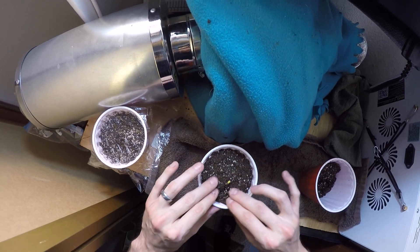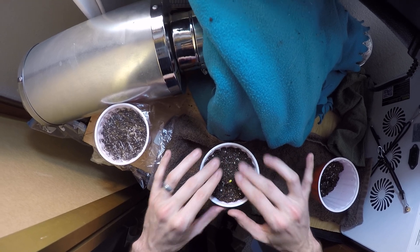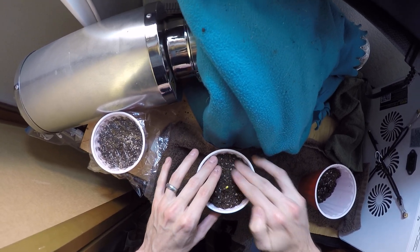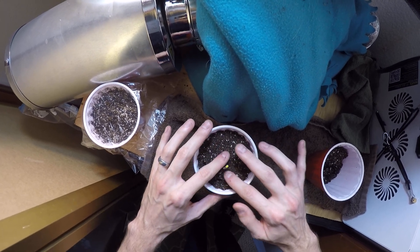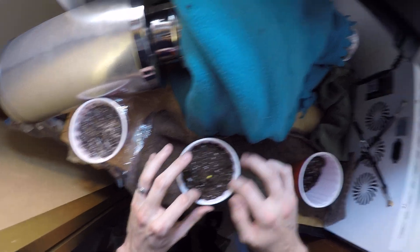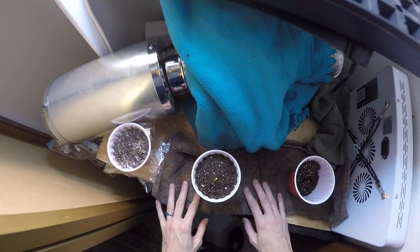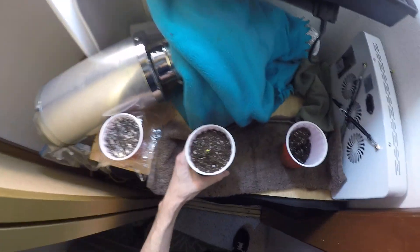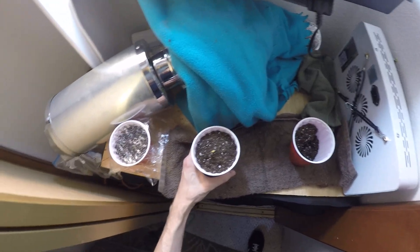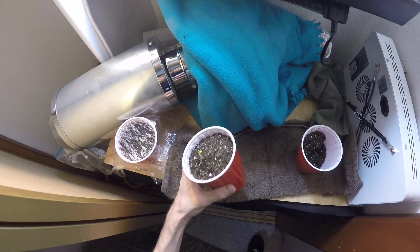Another option is you could start hardening off this little seedling right away and getting it outside. I don't like to do that — it'll be stronger if we leave it inside for even just a week or two, let it really take root in the new soil and get used to its new life outside of the seed. But you're welcome to start them outside right away. Hardening off means slowly getting them used to the outside: the first day you put them outside for an hour, the second day two hours, the third day maybe four hours, and then after about a week you can start leaving them out there.